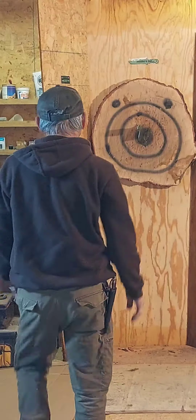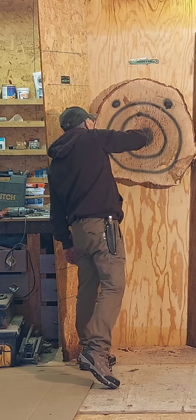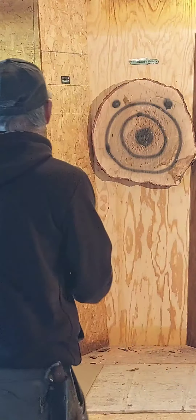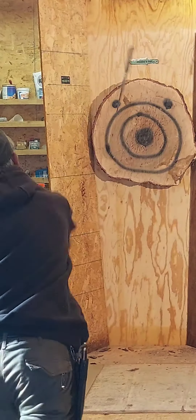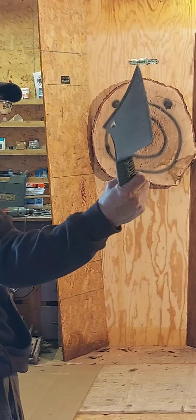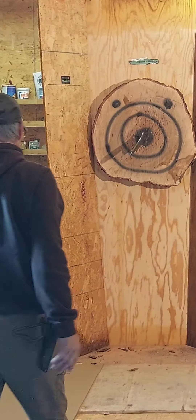Ooh, nice! Handshake grip. Full spin. Bullseye.